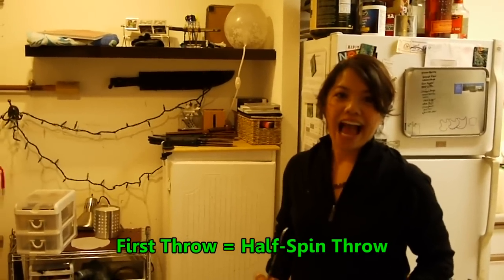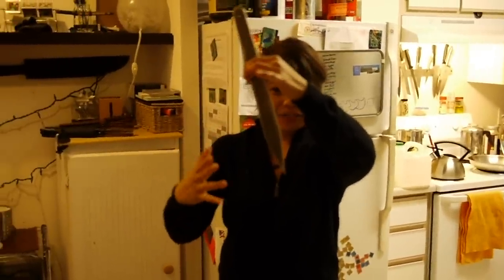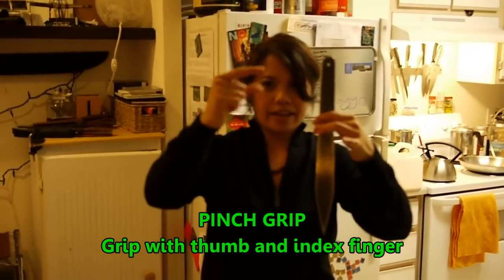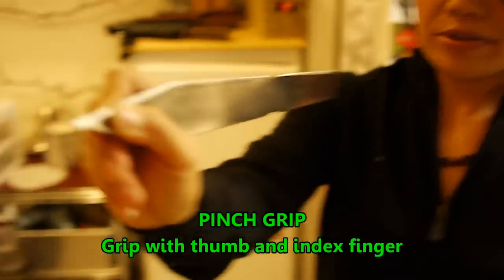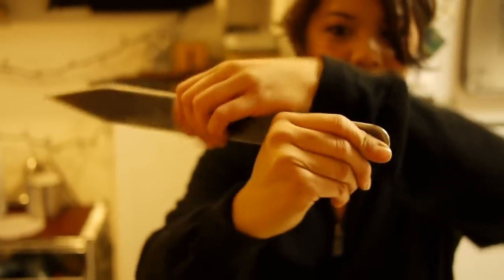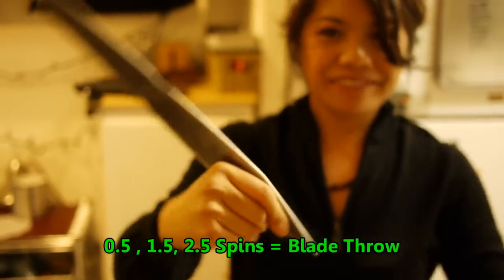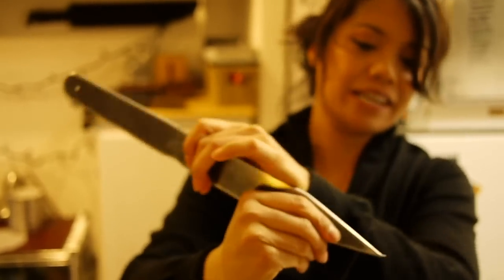The first throw that you want to have is a half spin throw, and in order to get a half spin throw you need to throw from the blade. How I like to grip is using my thumb and my index finger, and you grip the blade kind of like how you hold a pencil. A handle throw would just be the opposite end. So: half spin, blade throw; full spin, handle throw. We're going to first start off with the blade throw.